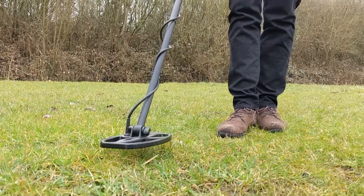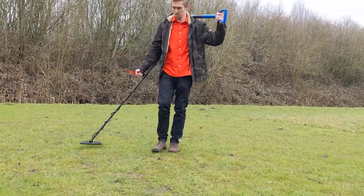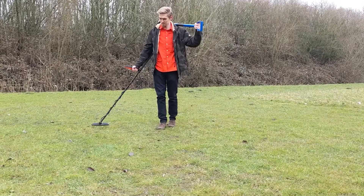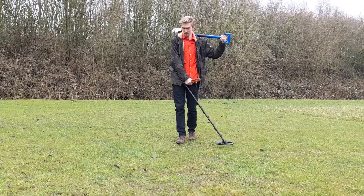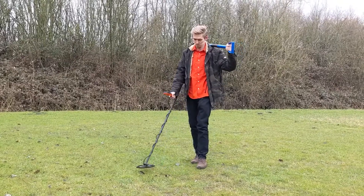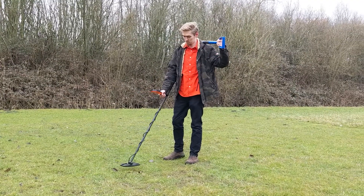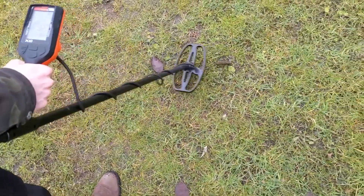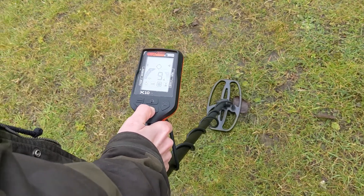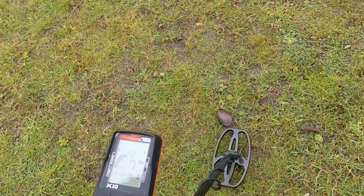While searching it is important to hover the coil around 3 cm above and parallel to the ground. By making a swing movement you can slowly scan the whole ground for objects. The X5 and X10 are so-called motion detectors, which means they are only scanning while in movement. When the detector shows an interesting signal, try to locate the target as precisely as possible. For even more precise searching, use the pinpoint function — move the coil to a place without metal objects nearby, hold the pinpoint button, then locate the target by moving the coil in a cross motion above it.